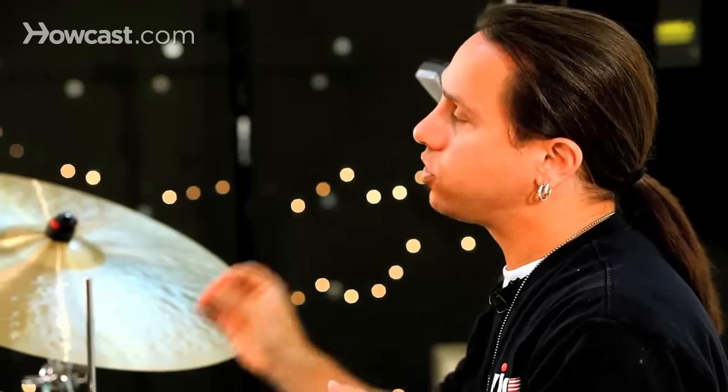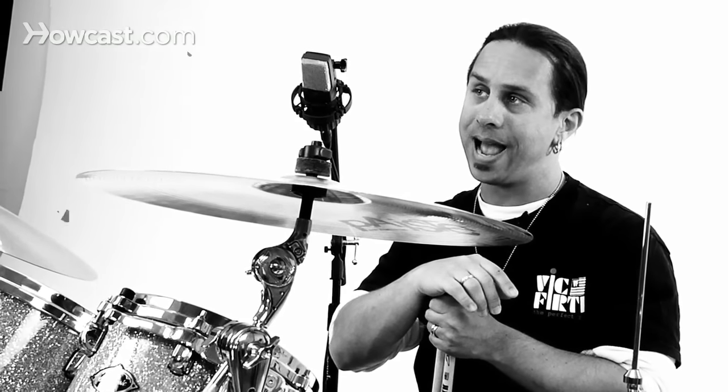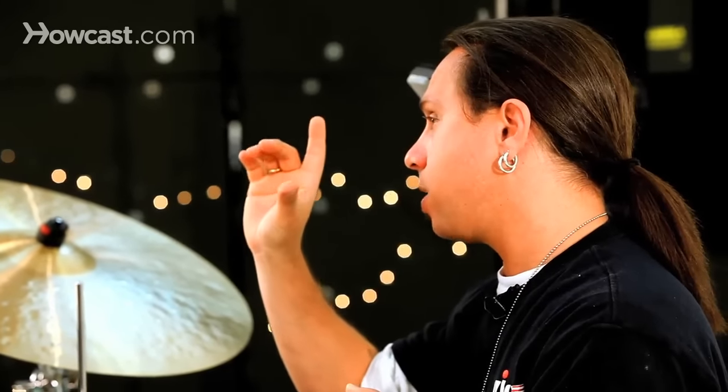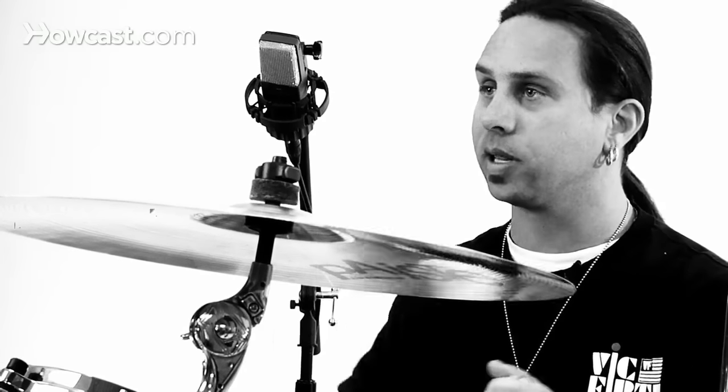I'm going to play a normal rock beat — bass drum on one and three, snare drum on two and four, eighth notes in our right hand or hi-hat hand. On the last 'and' of the measure, the 'and of four,' I'm going to lift my toe up to create an open hi-hat stroke and then bring it back down on the downbeat of beat one. It's going to sound something like this.